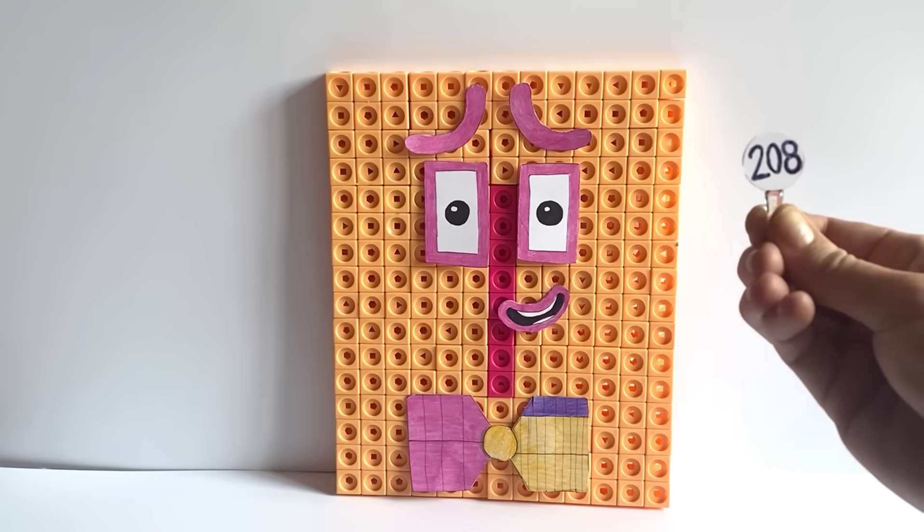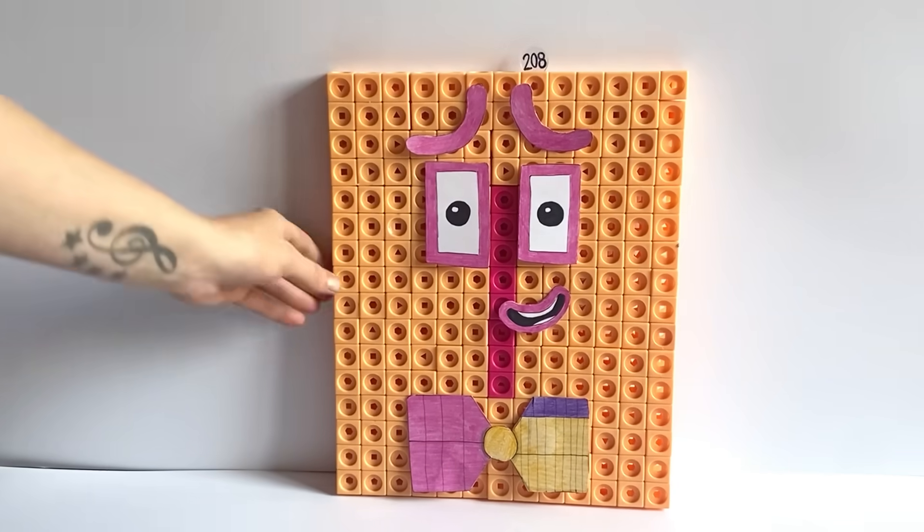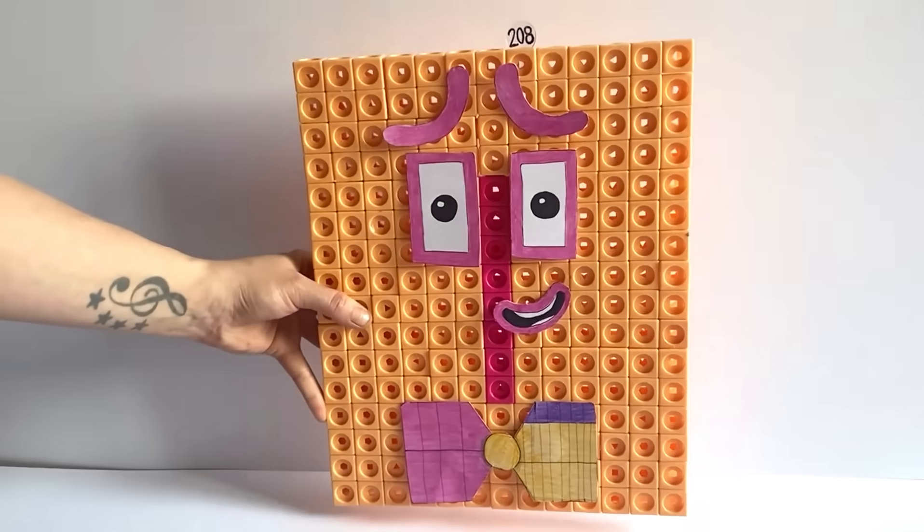We have also made a number link for NumberBlock 208. And here is our finished NumberBlock 208.